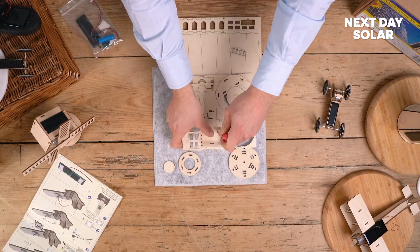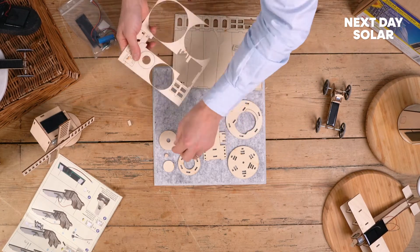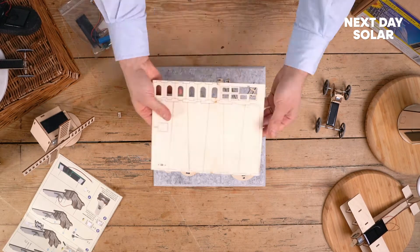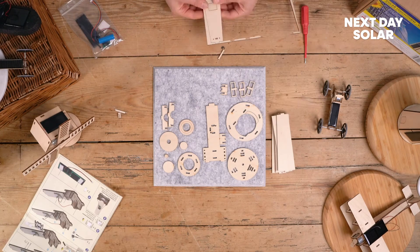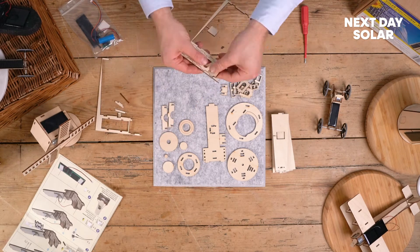We'll start by removing them all from the wooden frame. They just pop out nice and easily. If anything doesn't come out too easily you can just use a very small flat head screwdriver to help you apply pressure at the points. You don't want to apply too much pressure if you don't want to damage any of the components. Now there are lots of small circles - don't be too eager to throw anything away, you will need them for part of the kit.